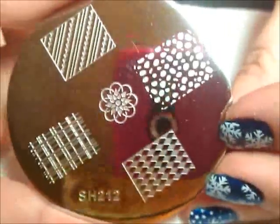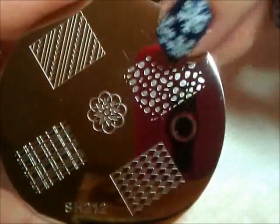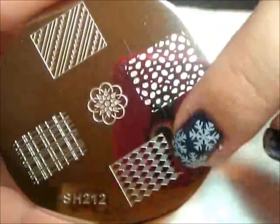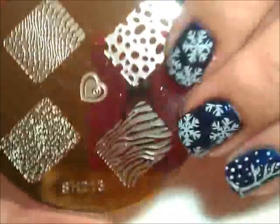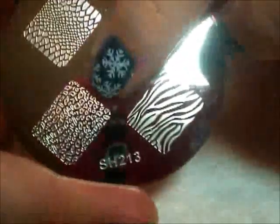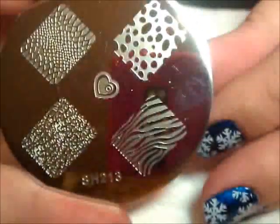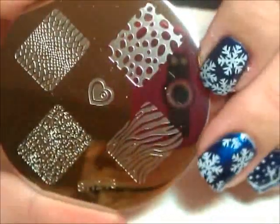Here is plate 212 — as you can see there's a difference in size even between images on this plate. One is regular full size, about the same as a Conad, and another is a little bit skinnier, so you just have to look image to image. I like that flower in the middle. Plate 213 has animal prints — there's a super tiny cheetah print that's the most unique out of all the cheetah prints I have, and there's snake skin too which is really cool.